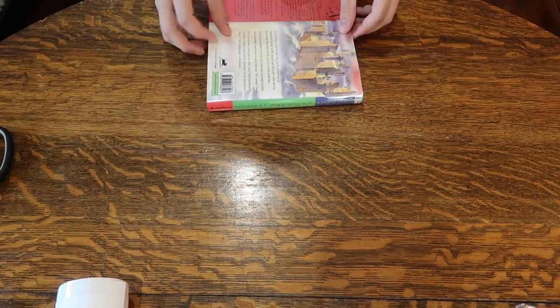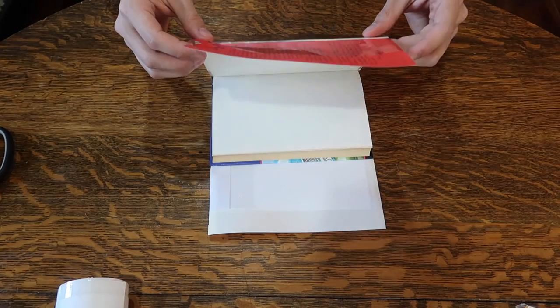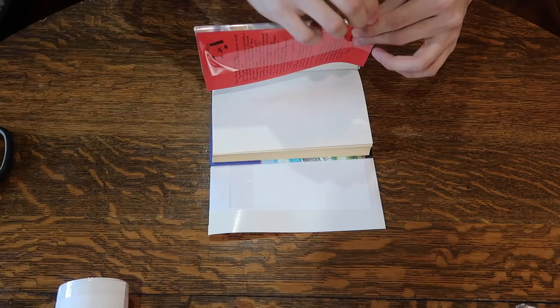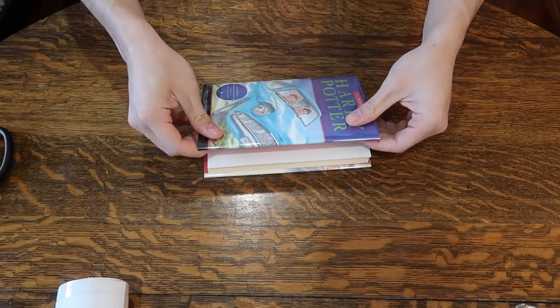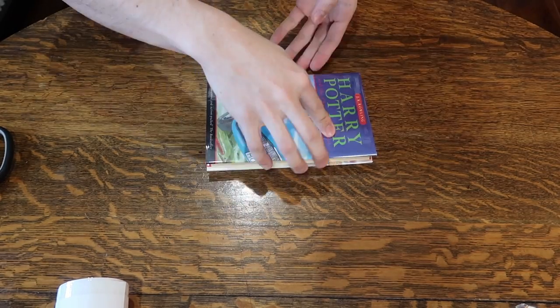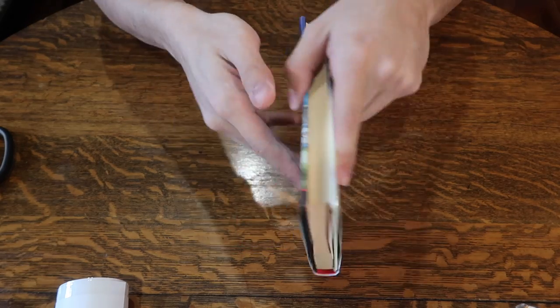To form it back onto the book, place the book on the spine crease area. Lift up the cover and fold the jacket where you already have a crease line. Flip it over and fold over — and there you have a dust jacket covered in protective mylar. I'll post a link below to where you can purchase the Brodart dust jacket protectors.